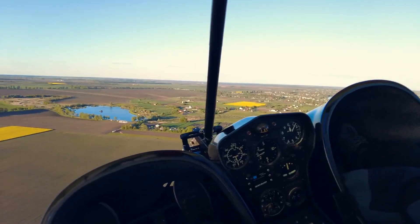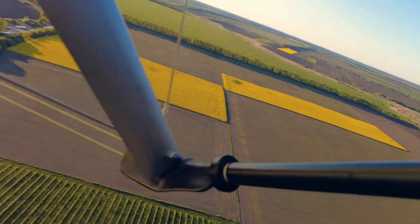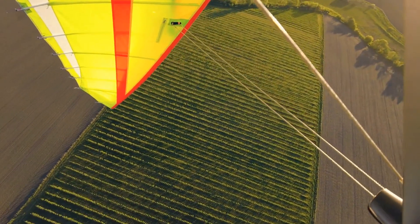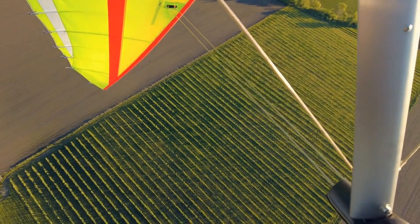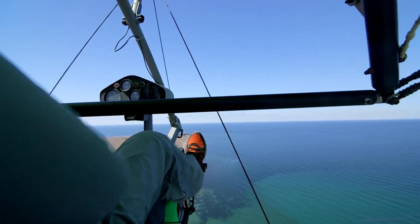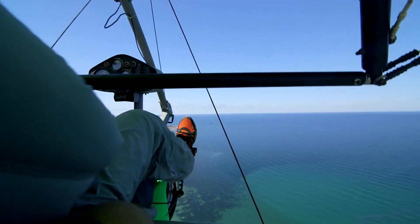Simulated emergency landing approaches should be terminated once it is determined whether a safe landing could have been made, avoiding undue hazards or annoyance to people or property on the ground. Students should also be taught emergency flight deck procedures, developing the habit of performing critical checks such as fuel quantity and magneto switch position during training to enhance safety during actual emergencies. Using a checklist for these procedures is strongly recommended.